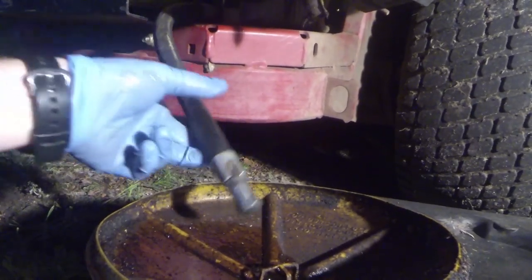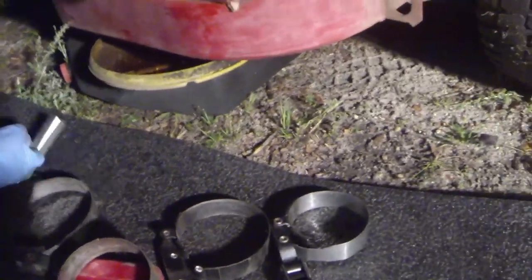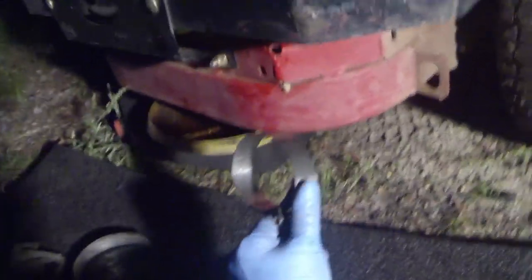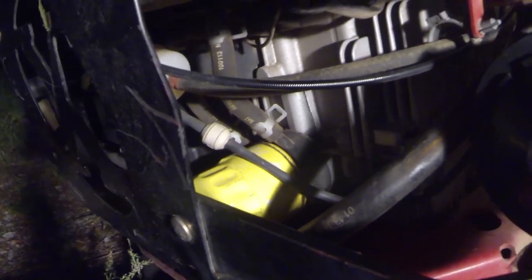Once it's down to a slow drip, go ahead and reinstall the plug — snug it back up. Then we're going to go ahead and pull the filter off. You'll definitely need an oil filter wrench on this — this one was on there super tight. There are different kinds of wrenches; I use this one here. You put it on and twist it to get the right amount of tension for the filter size, then turn it counterclockwise. I got it broken free, so we'll go ahead and take it off the rest of the way by hand.